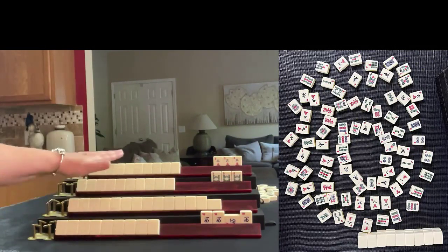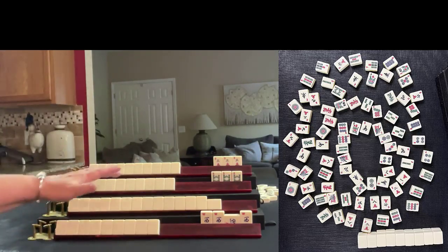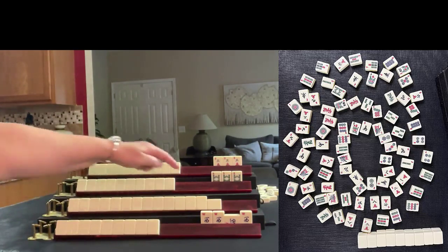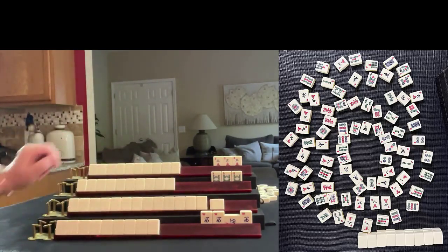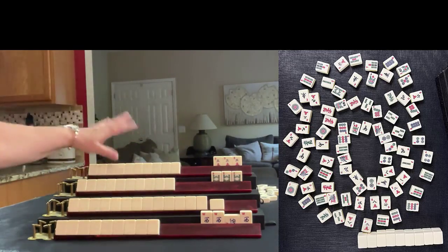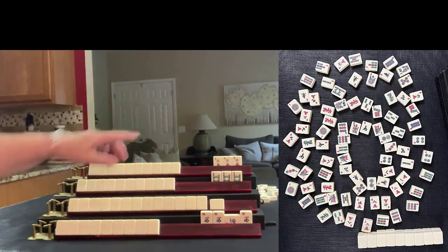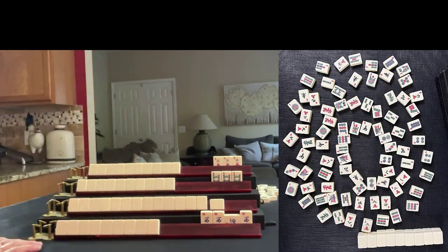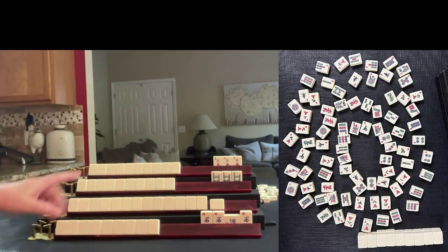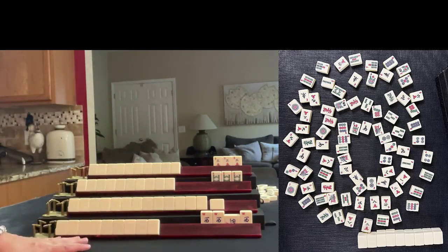This is South, West, North — player to my right, player across from me, and the player to my left. The player to my right, South, just drew a tile. The player across from me has an exposure with a pong of eight bams, and the player to my left has an exposure — a pong of threes. Based on the exposures and the discards, what am I playing?